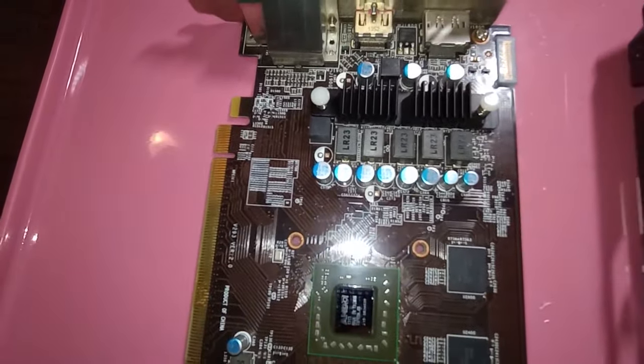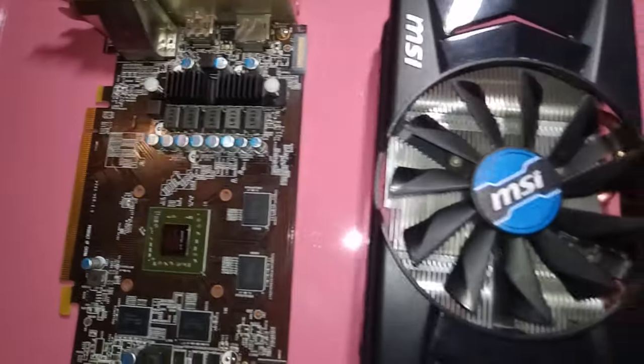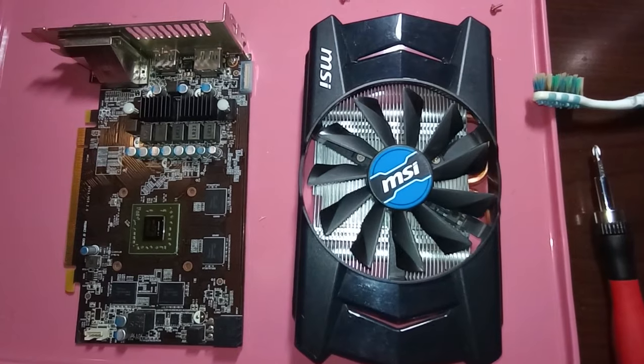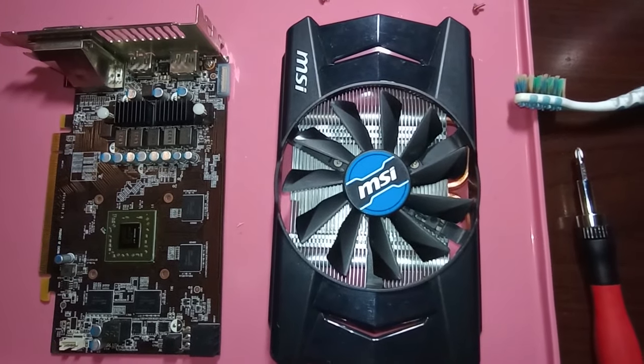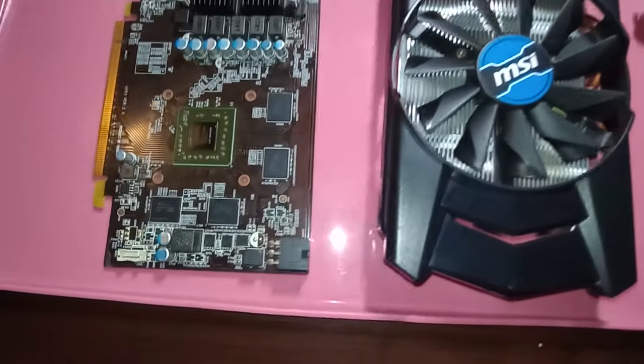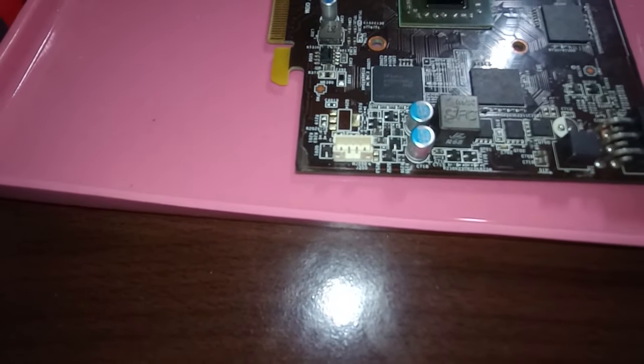Asus went for two small fins and a single solid aluminium heatsink to cool the less power-hungry R7-260. For the R7-260X, however, MSI went for a different approach: a fin stack, two heatpipes, and a significantly larger single fan. The end result is actually quite good — the card went up to the mid-60s under load, for a delta temperature of 40°C over ambient.